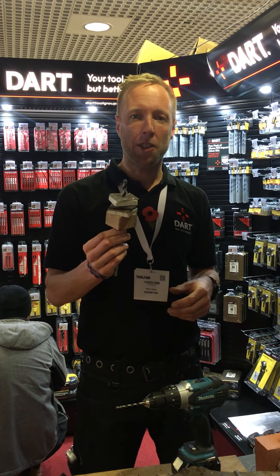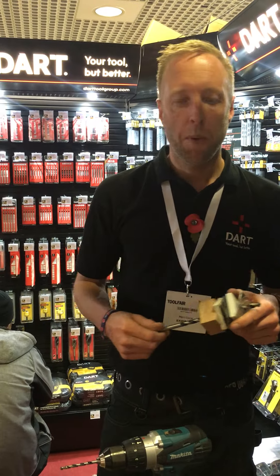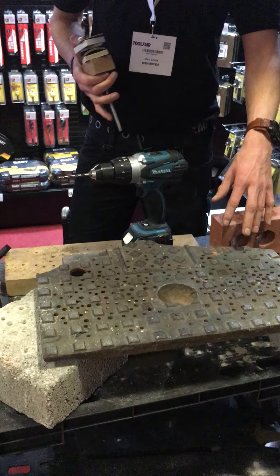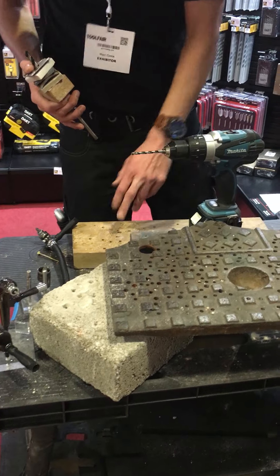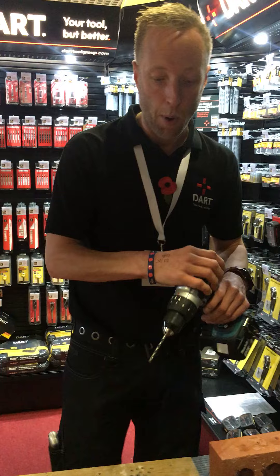So this is our multi-purpose drill bit. This will go through anything apart from porcelain. We have this going through from the 20mm cast iron manhole cover. We can do it into padstone, into breeze block, oak, to house brick. This will go through anything, apart from porcelain.